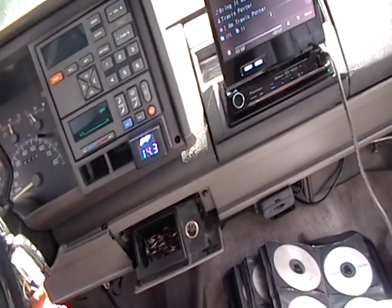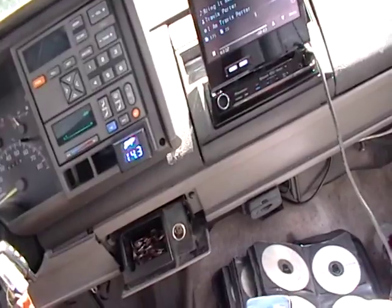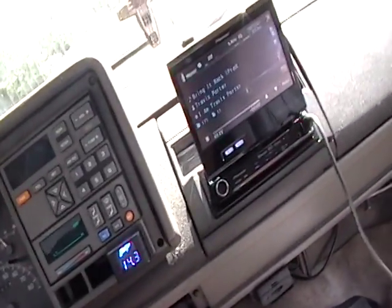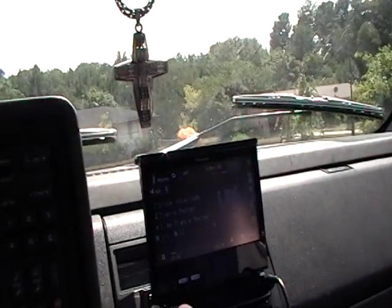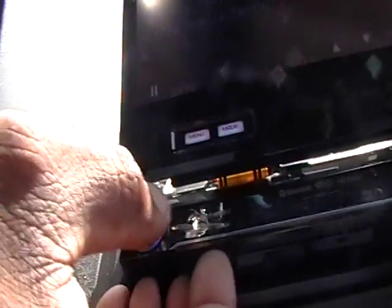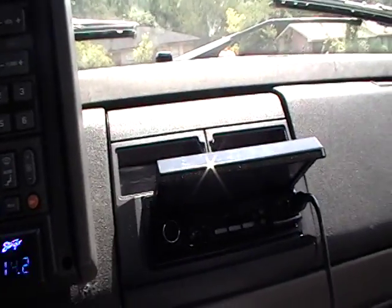All right, first of all, on the radio, you can detach it anytime you want to basically. What you have to do to detach the face is go to the bottom right there — this little lip right here — grab that and just pull it off, and then detach it. As it detaches, it automatically goes back in and shuts down.